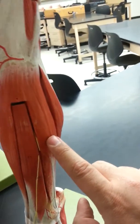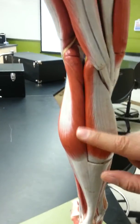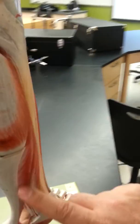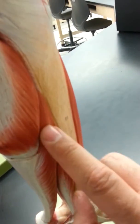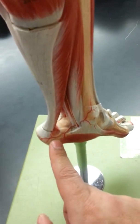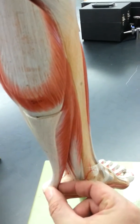So the four muscles are: tibialis anterior, extensor digitorum, fibularis longus, and fibularis brevis. Looking at the back, the first layer is the gastrocnemius muscle with its two heads, leading into a tendon called the gastrocnemius tendon — also known as the Achilles tendon. There is also a deeper muscle inserted into the same tendon, called the soleus muscle.